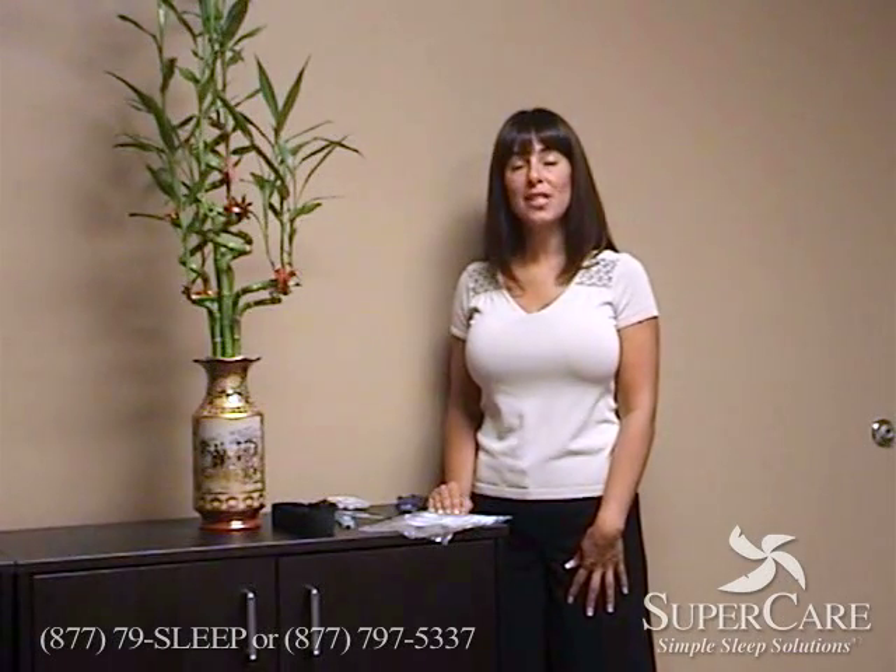Hi, I'm Jeanette with SuperCare. I'm going to show you how to do a home sleep study using the apnea link you received.